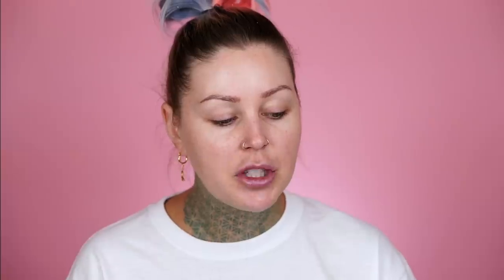This foundation does say that it is a matte foundation and it works for every skin type. I did some research and I'm gonna be referring to this as we go. I was shocked when I got this box — it was so freaking heavy. It's so extra that they sent all 60 shades so we get to take a look at the shade range. I'm just gonna put out there right now that I am not super great at recognizing undertones in foundation or even matching my own foundation to my body.